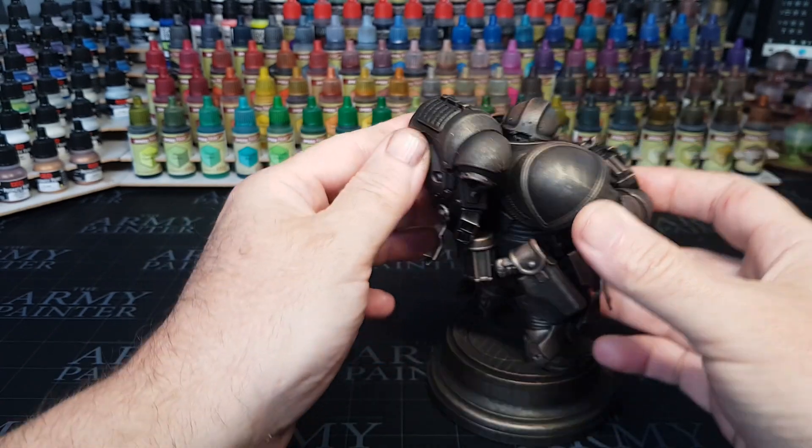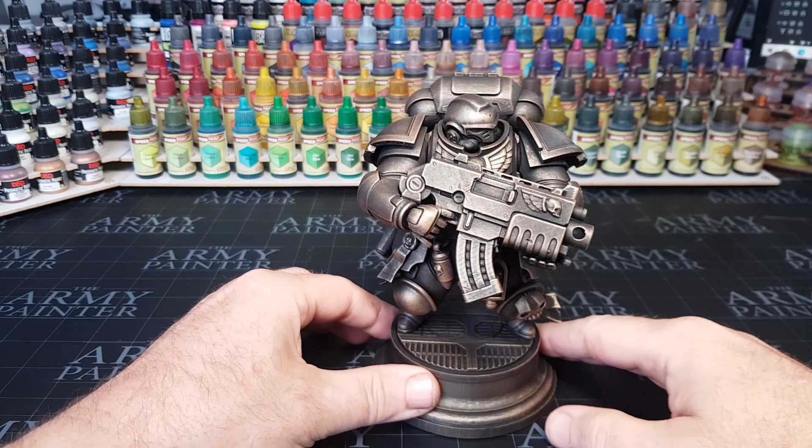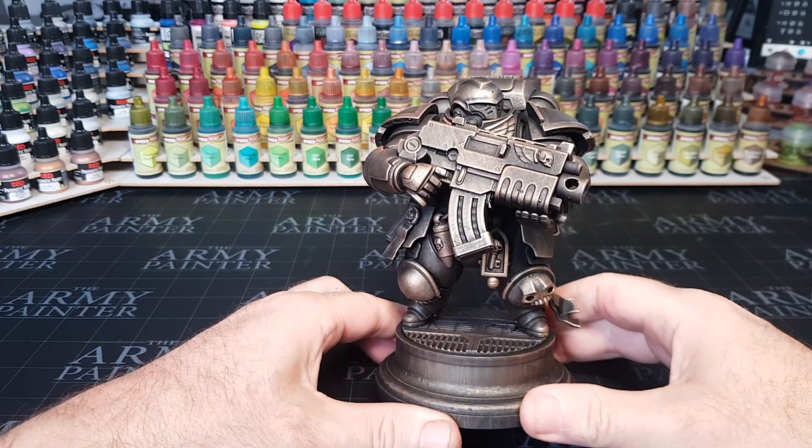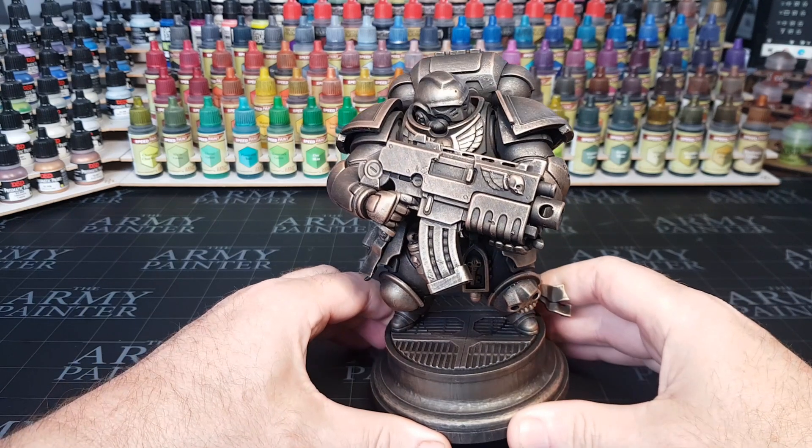So I printed this out on a rather large printer. As you guys know, I do get sent printers every now and then, and in this case I shouldn't really ask just how big this printer was, because it's mahoosive.